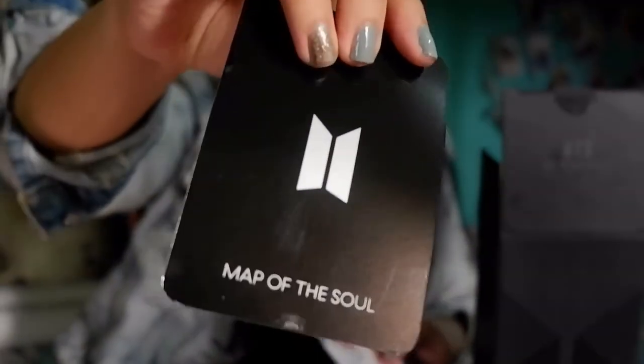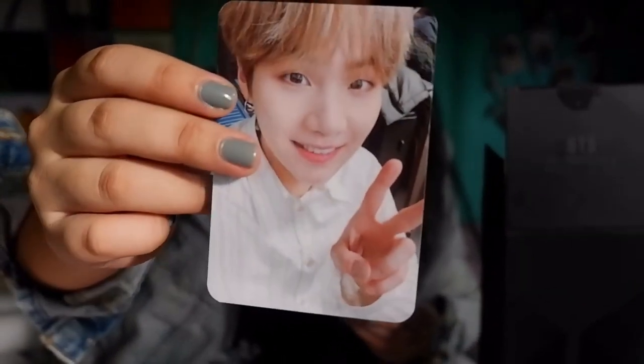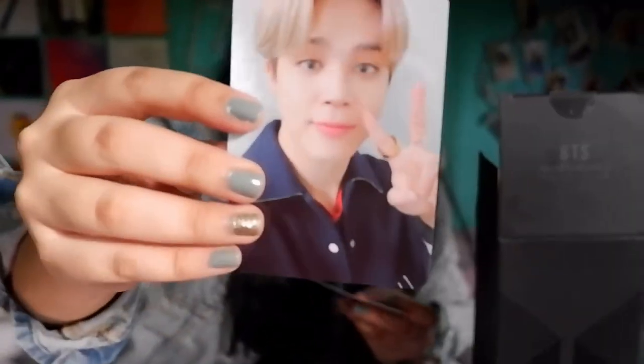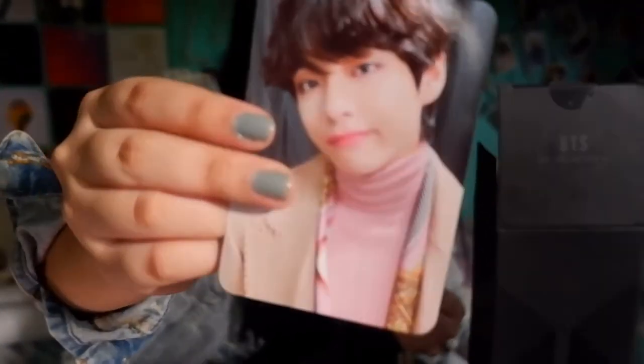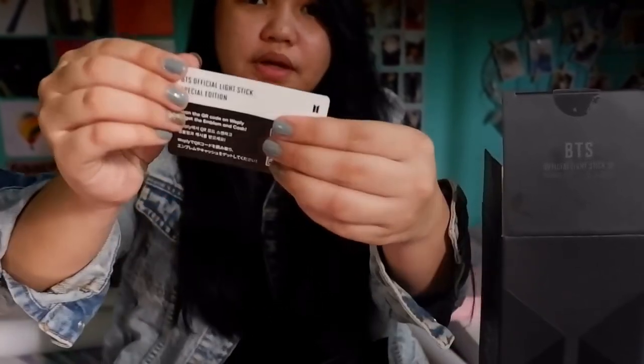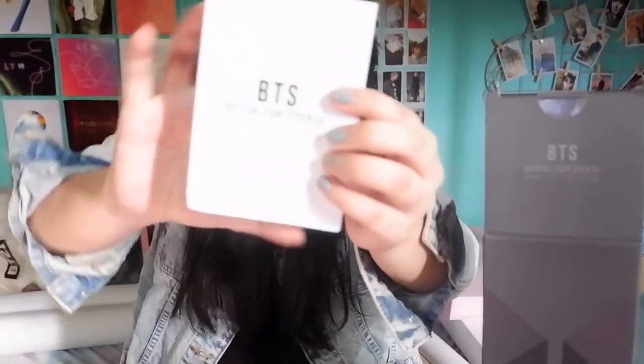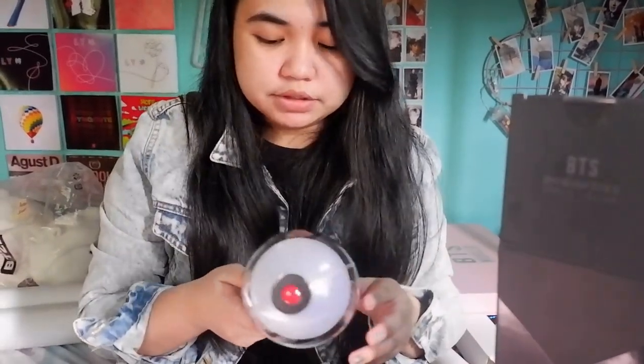We have the photocards. Let's open them. We have here Namjoon, we have Jin — oh my god. At the back you would see 'Map of the Soul.' Suga — how cute is Suga! We have Taehyung, Jimin, Taehyung — look at Taehyung, so cute — and Jungkook. We also have this card; I don't know what it's for but I'll figure that out. The last piece in the box is the manual for the lightstick.